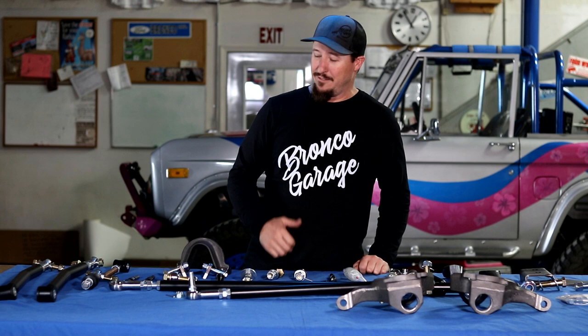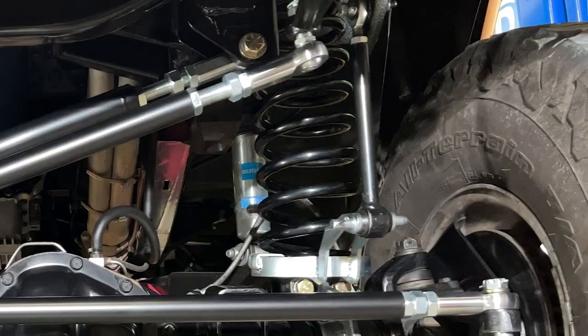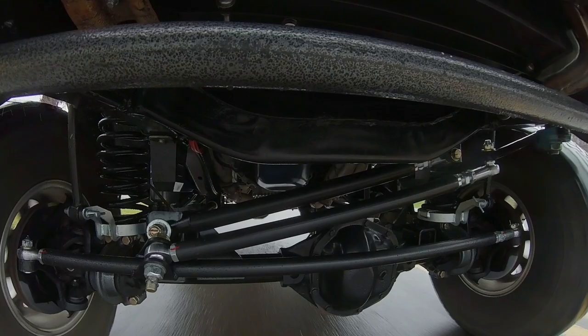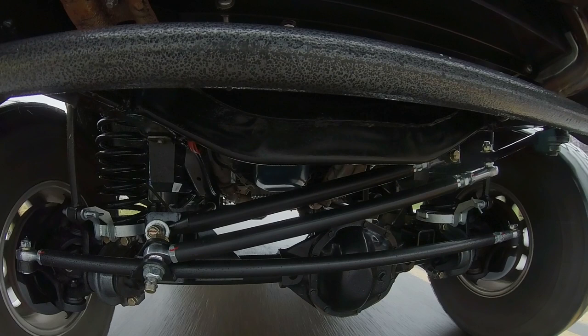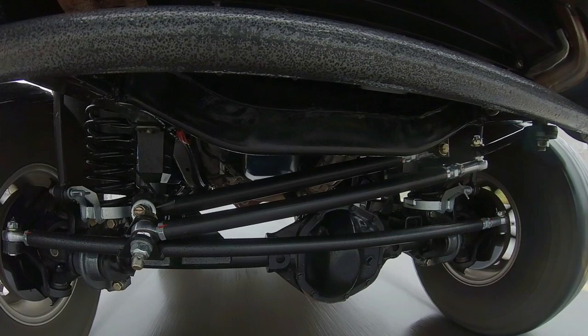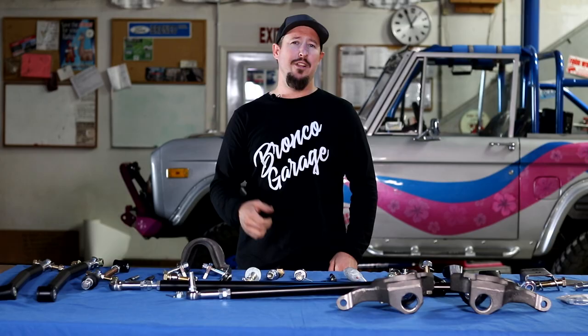That pretty much covers the majority of the accessories and options to consider when buying the new dual sport Heimsteer system. If you have any questions, leave them in the comments below — there are all different levels of knowledge and experience, and I'd love to hear from all of you. Don't forget to subscribe and check out the install video, where we'll show you how all these parts go on the Bronco and how it makes your driving experience the best.